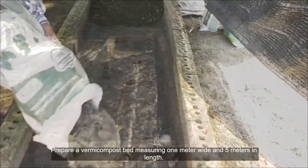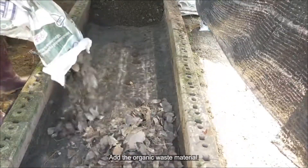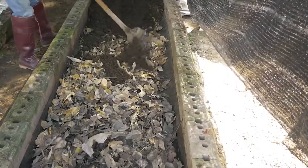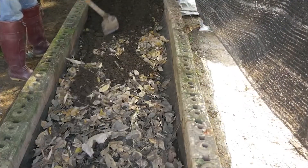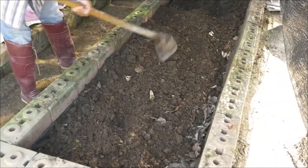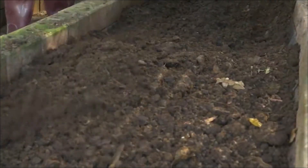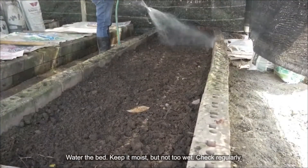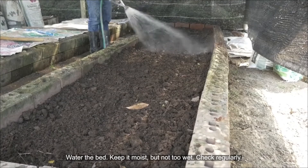The bed should be five meters in length. Add the organic waste material and water the bed, keeping it moist but not too wet.